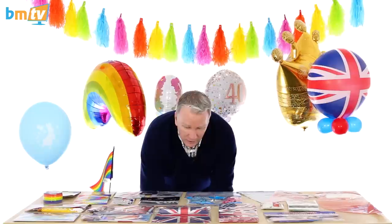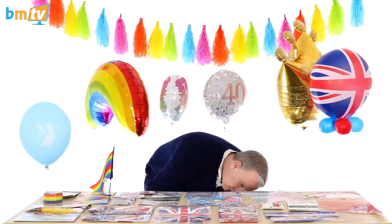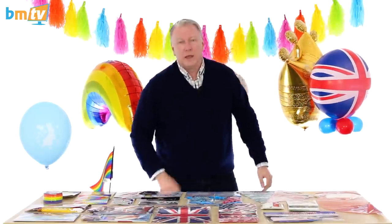Double stuffing is an amazing technique that you can create almost any color with. I've seen some online where people, particularly with the chrome balloons, are double stuffing those and creating all these different colors.